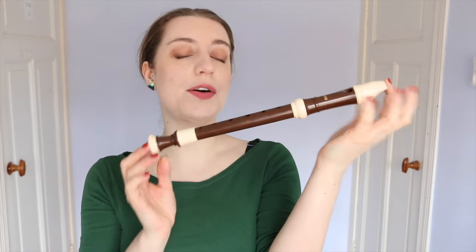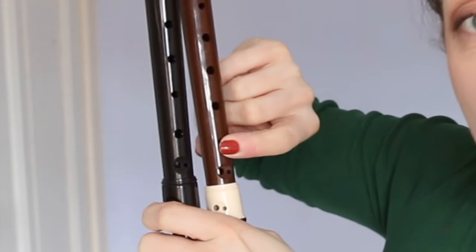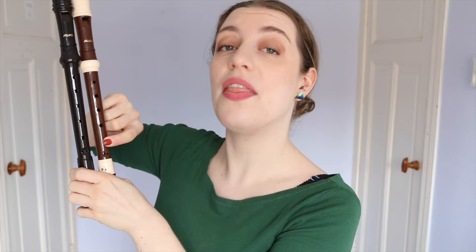The German style recorder is different in a very simple way. In the German style, the fourth hole is bigger and the fifth hole is smaller — that's it. It's your fifth hole right here, and that has one purpose and one purpose only: the note F.